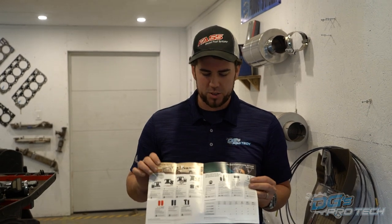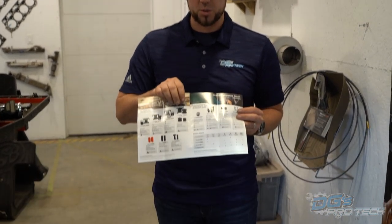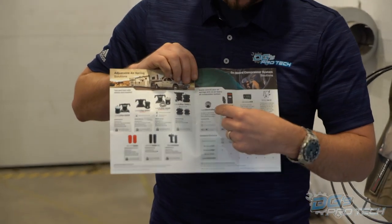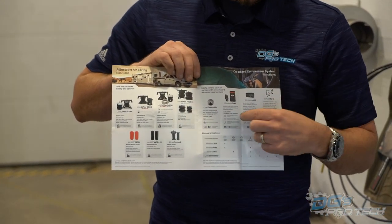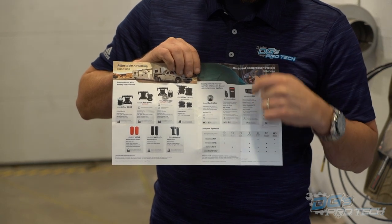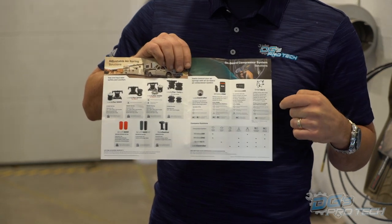But what if you don't want to stop and get a compressor out or use a bicycle pump? We've got options beyond that too. Once you've got your bag chosen, you can choose an onboard air system - whether the basic load controller, their new Wireless One, the Wireless One 2.0, or even adding Smart Air.